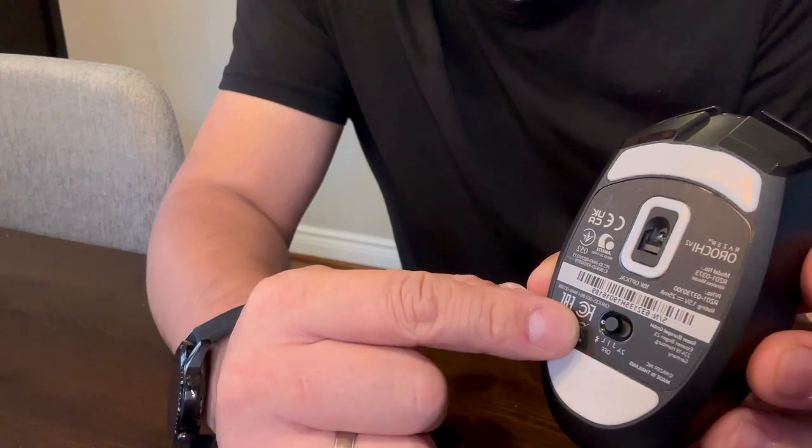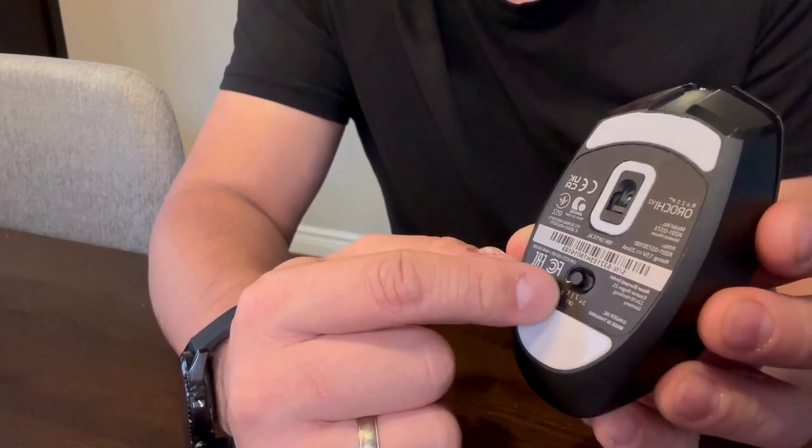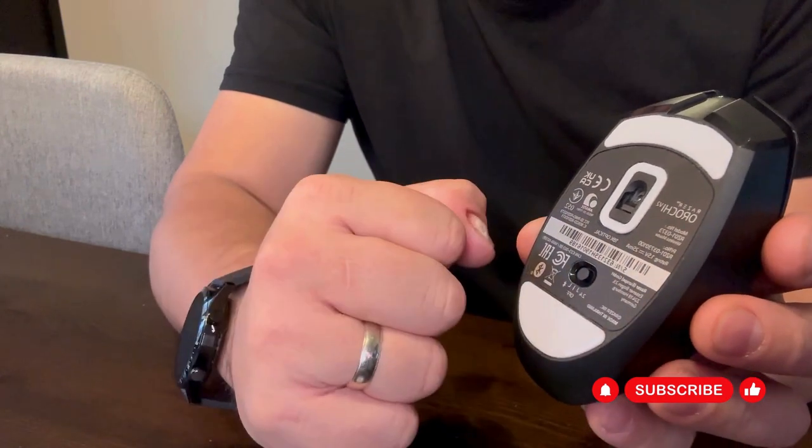If your laptop supports Bluetooth, you can use Bluetooth to connect to this mouse. Just put the switch right in the middle if you're not using the mouse to turn it off when it's not in use.